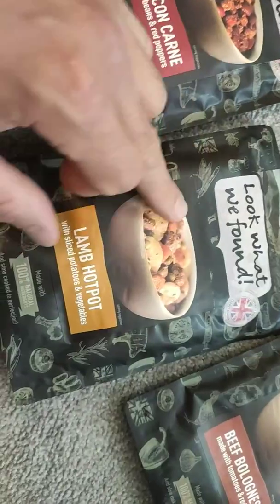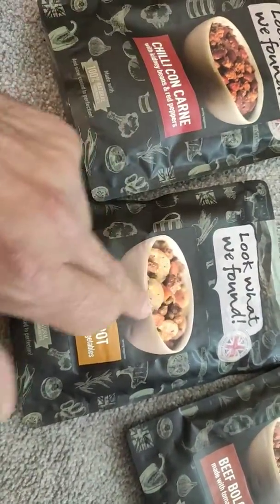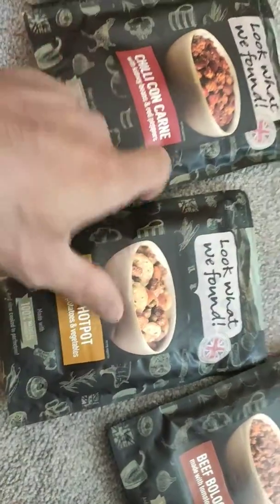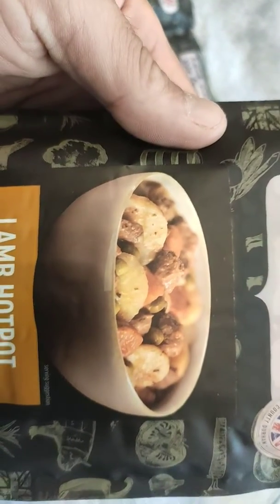And then we've got the lamb hot pot. There are big chunks in here — whereas the other pouches are more liquidy, this one has got big chunks in. And that's big chunks of potato. So it's a lamb hot pot — that's what you expect to get and that's what you do get when you open it.